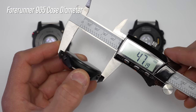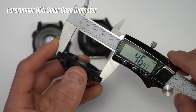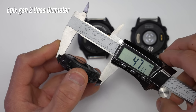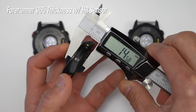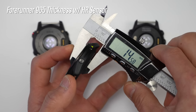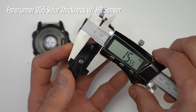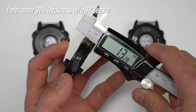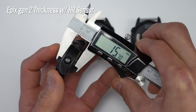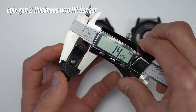The 965 is just a smidge larger than the 955 in case diameter — 47.2mm versus 46.5mm on the 955 — and the 965 case is quite similar to the Epix at 47mm. What's nice is that they reduced the thickness by over a millimeter: the 965 is around 14.5mm thick including the heart rate sensor, versus a little over 15.5mm on the 955. Without the heart rate sensor, the 965 is around 13.3mm thick versus 14.3mm on the 955. For comparison, the Epix is around 15.7mm thick with the heart rate sensor and 14.5mm without.